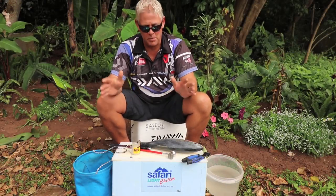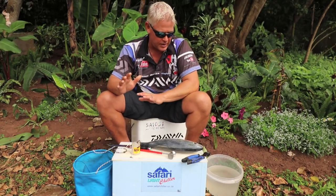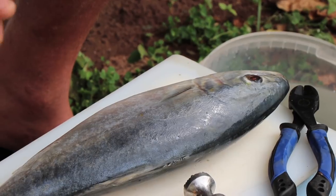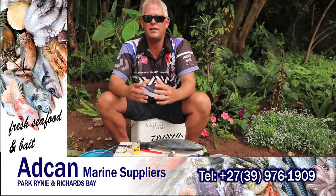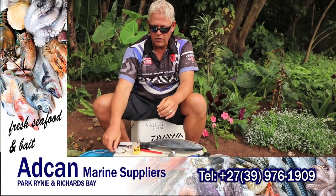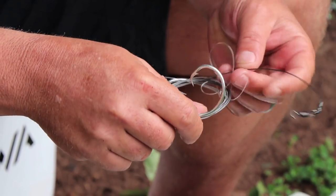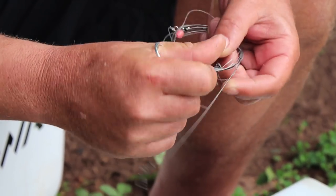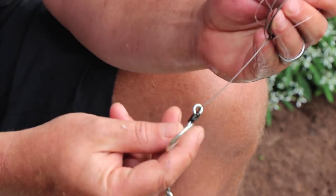Hi guys, welcome to this week's bait demo. Today on the cutting board we've got a yellowtail head bait — a castable yellowtail head bait specifically for grinder fishing, or even if you want to use a multiplier, to make a nice big bait that will still cast well. To start off I'm using a full metal jacket trace at 175 pounds — you can make it 200 pounds. I've got a ringed Soitenno J-hook, and just above that I've got the Mustad tuna circle hooks.